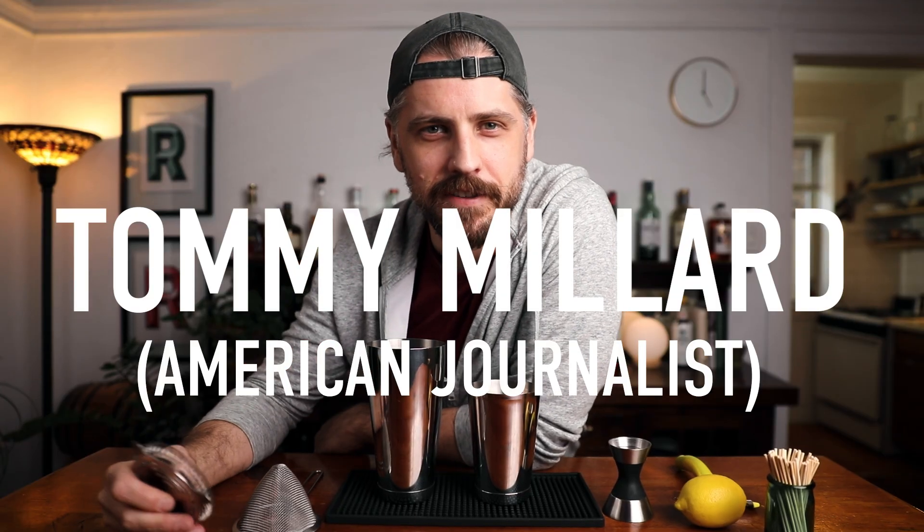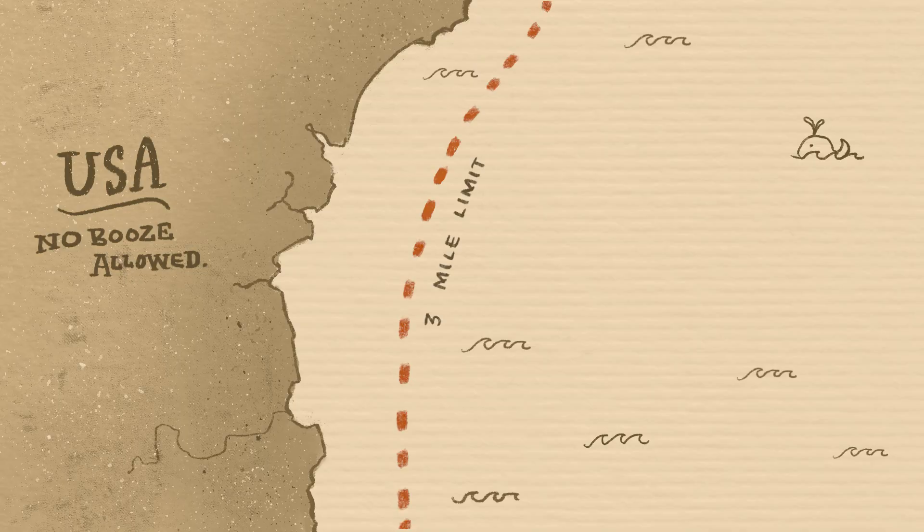Tommy Millard is credited for this cocktail back during the time of prohibition. It's named after the 12 Mile Limit, which was a nautical border 12 miles offshore that the US set as a boundary — beyond this, you could drink alcohol, but on this side of the border, it's illegal. There is also a drink called the Three Mile Limit, but this one's better, so that's why we're doing this one.